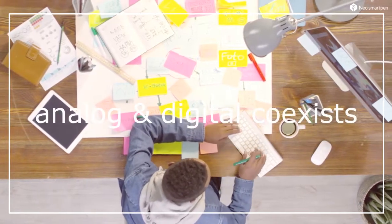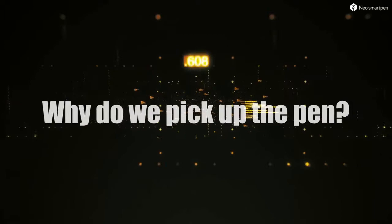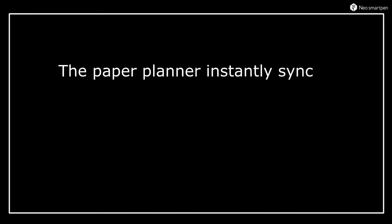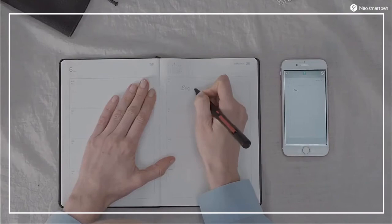Neo Smart Pen M2: This magic pen lets you scan and copy your paper documents directly onto your smartphone. It is made up of aluminum, and a single glowing button indicates the pairing between the pen and the user's smartphone. The pen comes along with a charging cable and a special notepad.